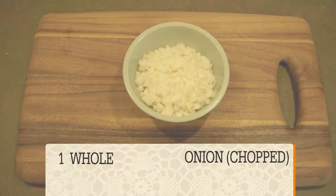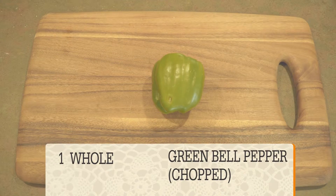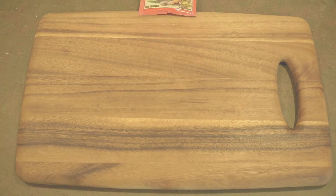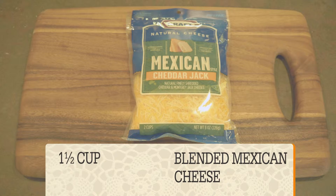This is what you'll need: one whole onion, four flour tortillas, one whole green bell pepper, two skinless boneless chicken breasts, one tablespoon fajita seasoning, one tablespoon olive oil, and one and a half cups blended Mexican cheese.